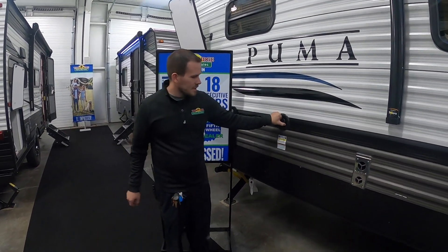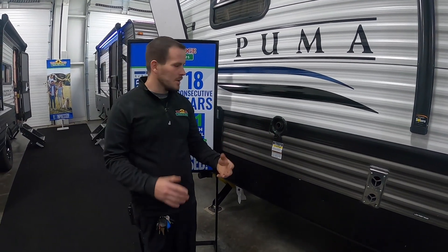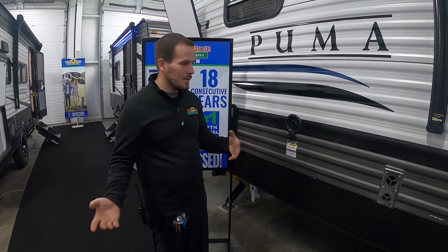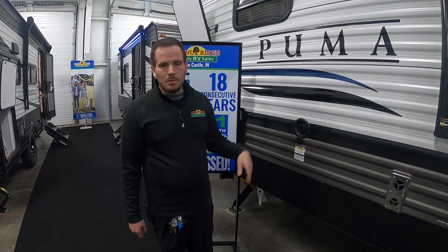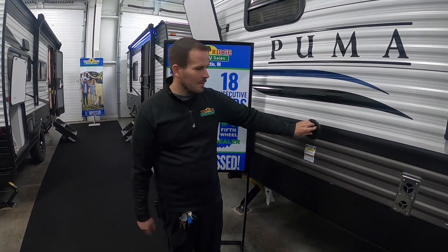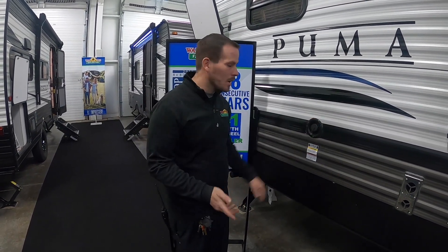Here's the fresh tank I was talking about earlier. If you don't have city water or a full hookup site, you can fill this tank up — usually at the front of the park or before you leave the house. Then you can turn your water pump on the inside and it'll run the same way. You just have a limited supply of water, typically 45 to 55 gallons depending on the model.